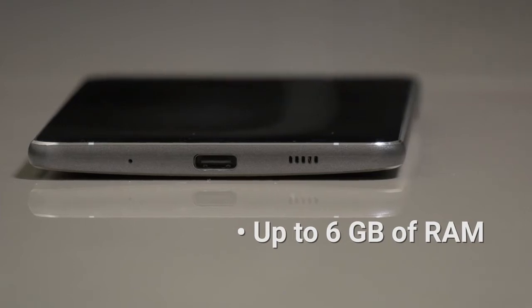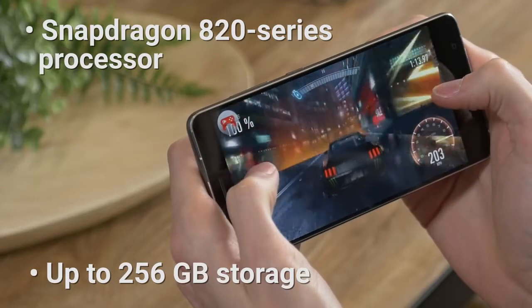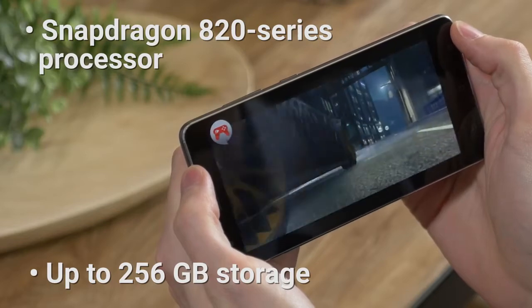The Zenfone 3 Deluxe is one of the few phones out there with up to 6 gigabytes of RAM. Combined with the Snapdragon 820 series processor, this phone can handle anything you throw at it. Games run flawlessly, and you can jump between multiple apps without a hitch.